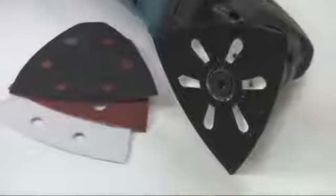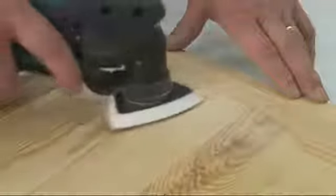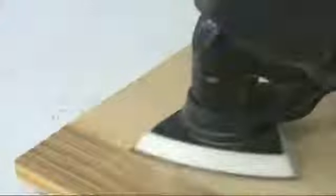The Velcro-backed sanding pad allows for quick smoothing and removal of stain or paint on wood. The delta-shaped head allows you to get into hard to access areas because you can turn it in any orientation. Because the head oscillates rather than orbits, it can be used right up against an edge or into a corner without the tool bumping. You can use it for cleaning up rusty metal surfaces as well.